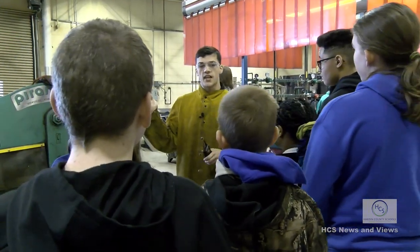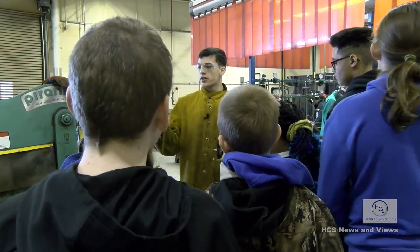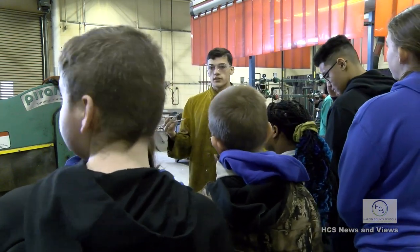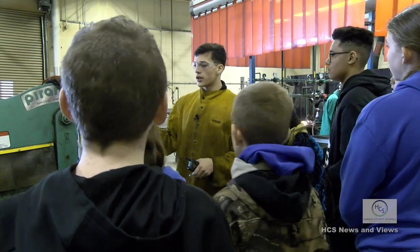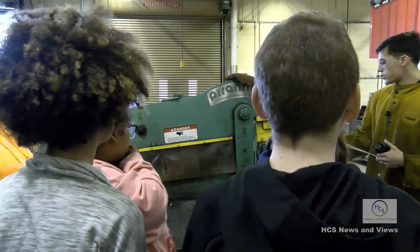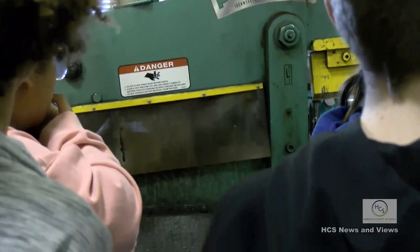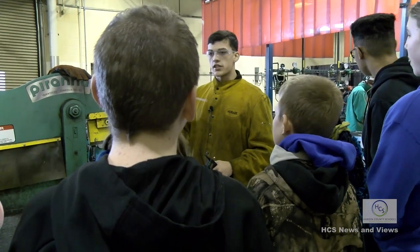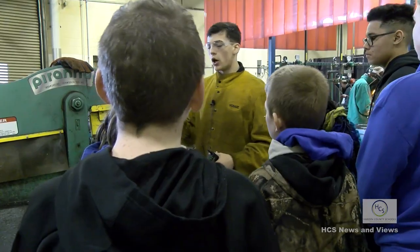He's going to grab some examples of welds from our scrap trailer. These are the two kinds of rods used the most. Over here is a shear - over time you might learn how to use it. You put metal in here, pull the lever down, and it cuts it. Instead of using the cutting torch, you use this to guarantee a straight, smooth cut without any leftover burnt metal.